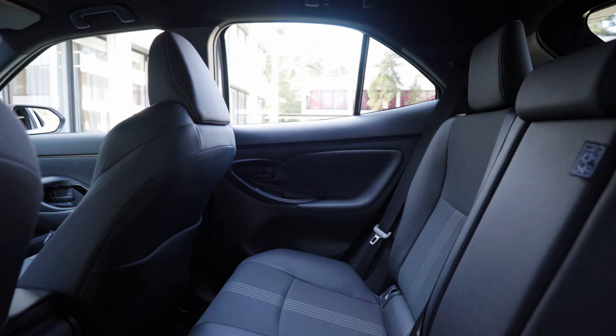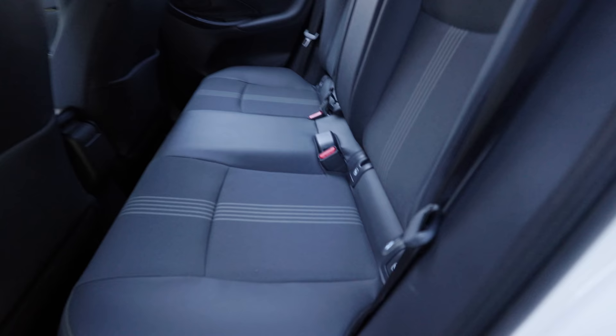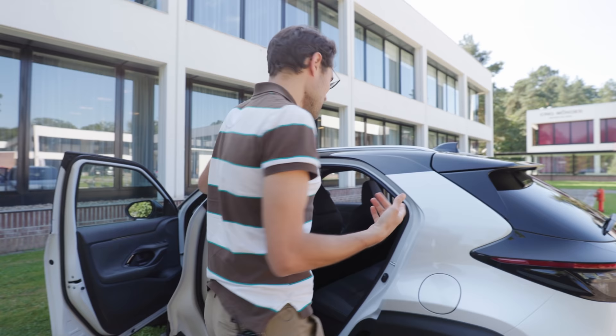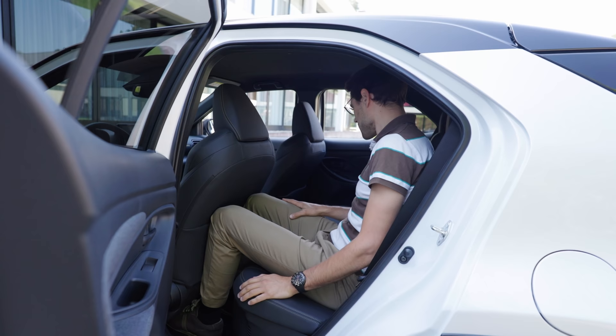You also have the nice fabric and leatherette mix for the rear seats — that's really looking good. However, there is one catch: you have Isofix on the outside seats, but this door here hardly opens. So that's a little bit tough to get the child seats in and out. For me it's no problem to get in and out with this door. But with the legroom — I mean, it's a tiny vehicle, so for tall adults it's not the most comfortable thing in the rear.